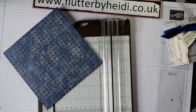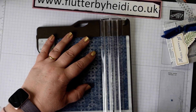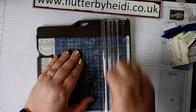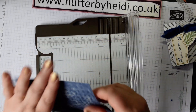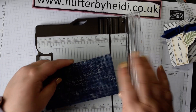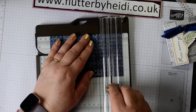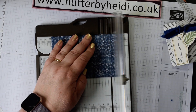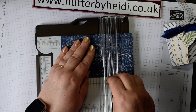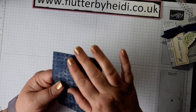It's really easy — just a few score lines. Take a piece of six by six and on one side score at one and a quarter, then flip it round and score at four and three quarters. Then score at one inch, one and an eighth, four inches, and four and an eighth. That's all the scoring you need — no cutting required.